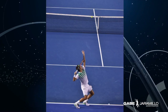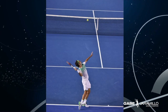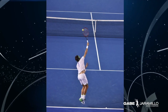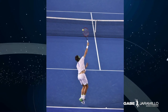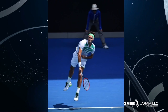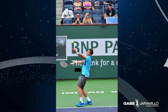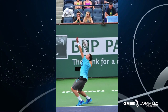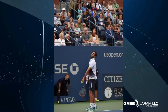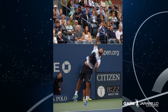The back leg produces the initial movement and the back hip tilts forward creating the original explosive move. The front leg is the most important part of the forward serving motion. When this leg drives the body towards the ball, the power is converted into hip and shoulder separation. These movements help to get maximum height at the contact point.